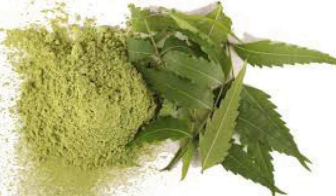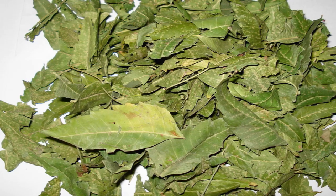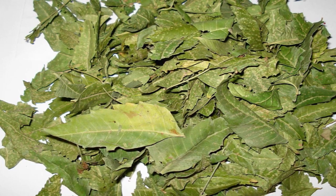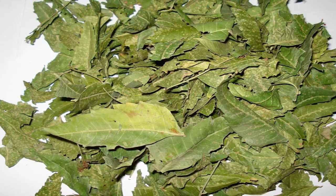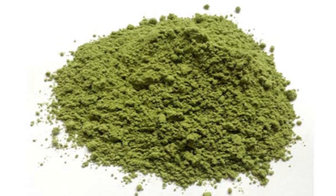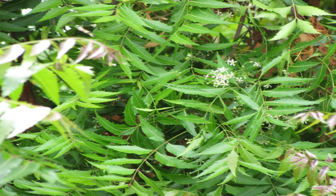Neem leaves: To keep away pests and worms in rice, tie few dry neem leaves in a muslin or cotton cloth and keep it in the container in between the rice. You can also use dry neem leaves powder or directly mix neem leaves in the rice and grains.